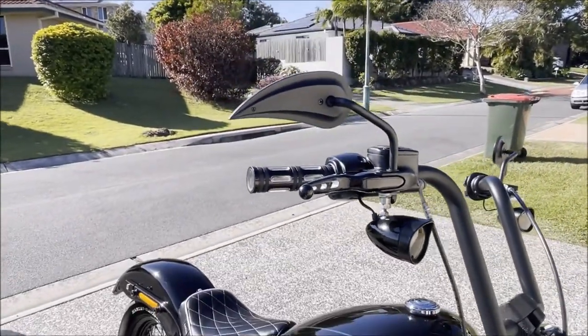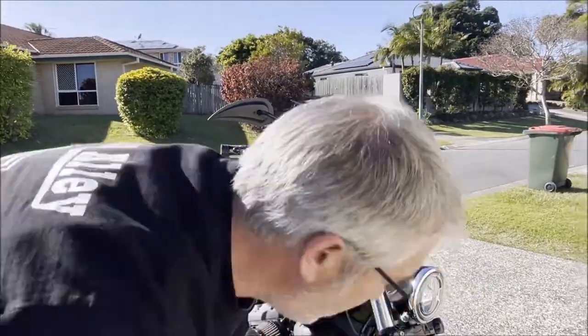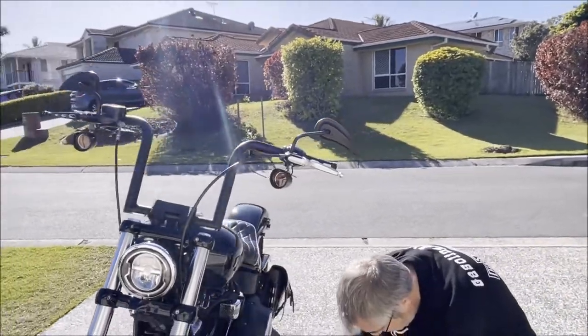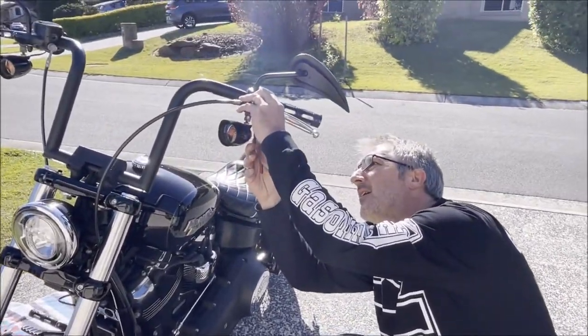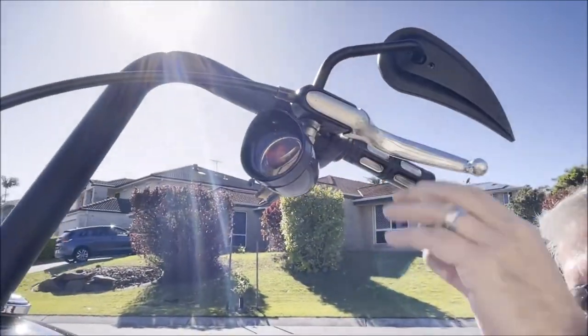Right, the other side. Let's take the circlip off — carefully, don't loosen anything else. It should be easier to get off because it's fatter. Yep, look at that — straight off.